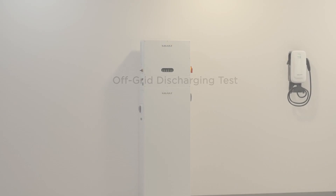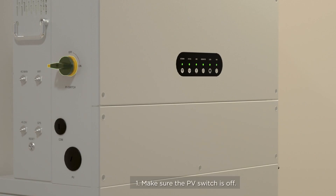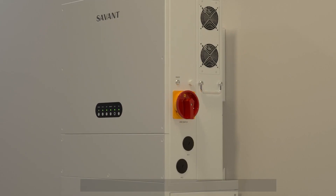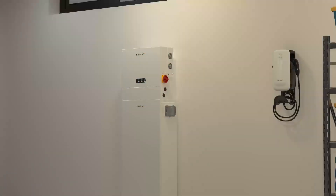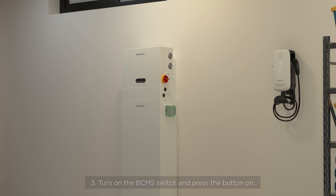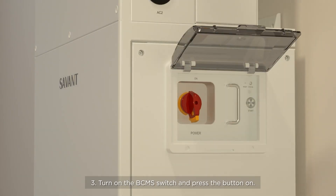Off-Grid Discharging Test. Step 1: Make sure the PV switch is off. Step 2: Make sure the grid switch is off and press the power button. Step 3: Turn on the BCMS switch and press the start button.